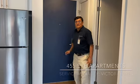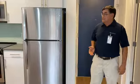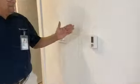My name is Victor. I am the service manager at 455i Street. I'm here to demonstrate how to use your appliances, and one of the features is the thermostat.